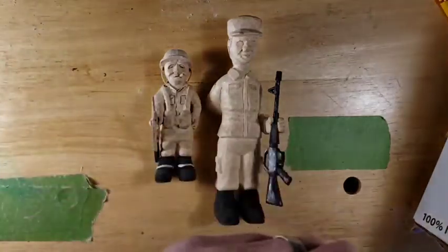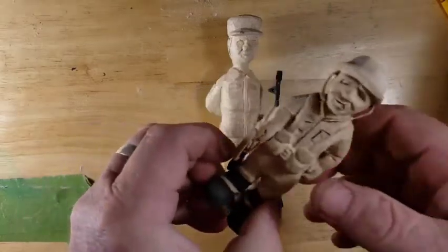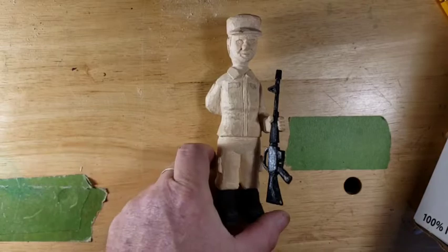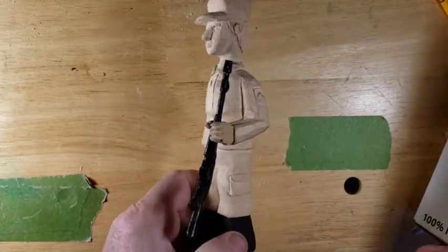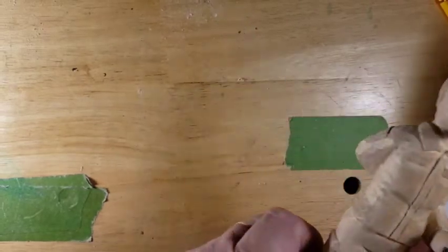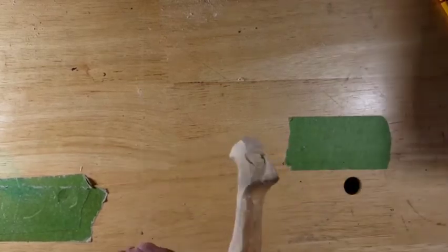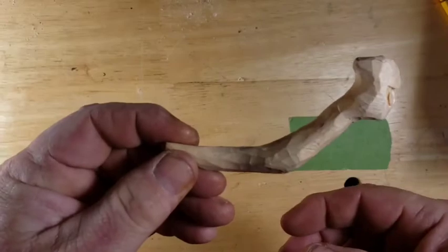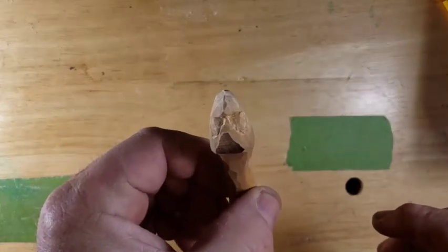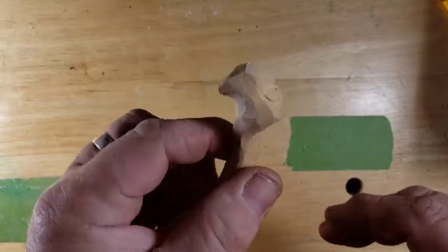That's my doggie. A little World War II doughboy guy. And then our modern soldier. It's our little worm - remember our worm from the last video? You can't talk yet - you don't got a mouth. Yep, there's the little worm.